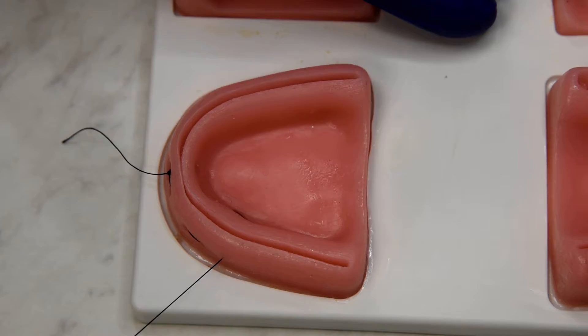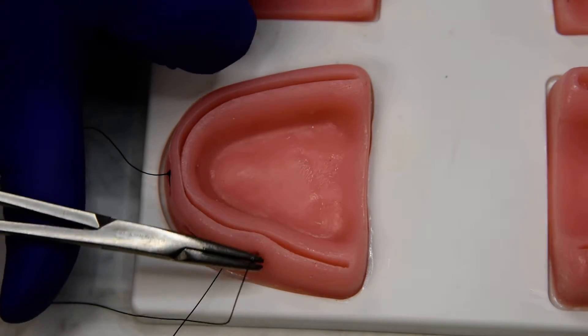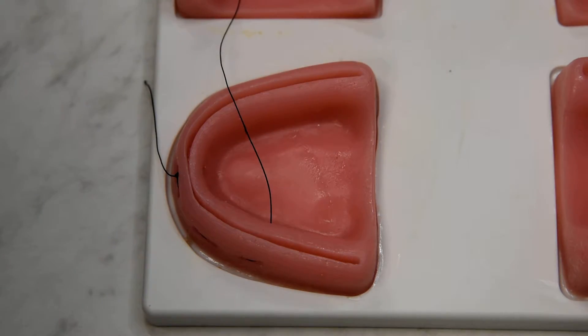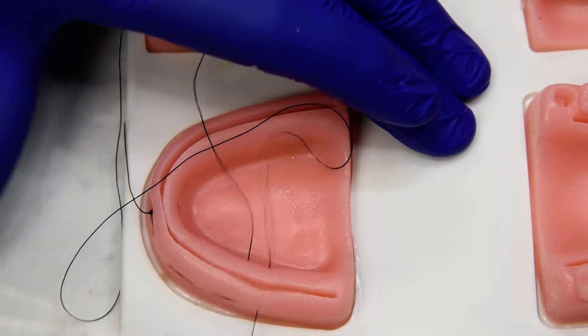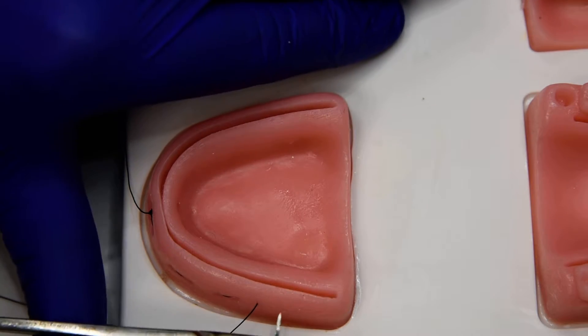And usually this is a quadrant. So this is a continuous horizontal mattress. We're coming back with a little buccal bite, so none of the sutures are crossing over the incision line. You can see these are all mattress style sutures.